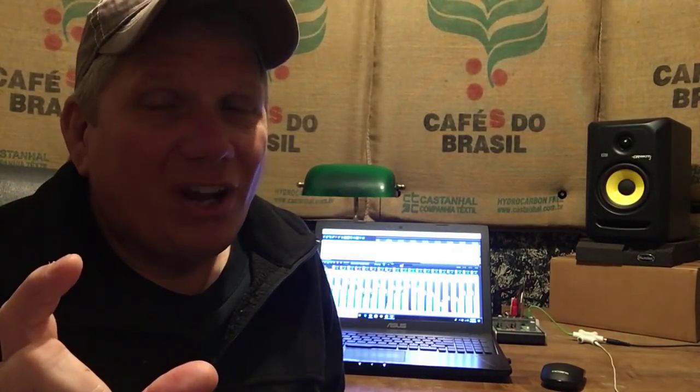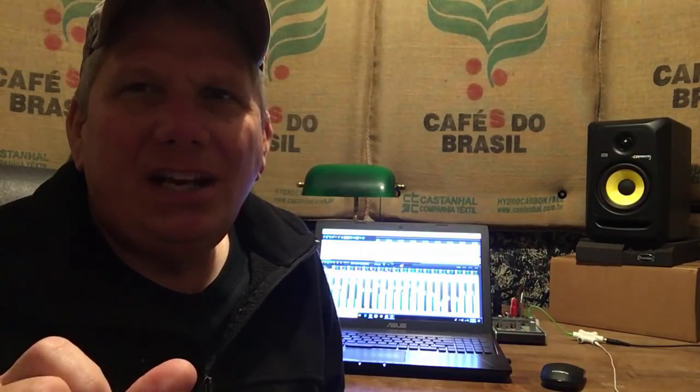Let me show you how I made some 3-inch acoustic panels for my studio that work great. I made them in less than 10 minutes and they cost me less than 10 bucks. You're gonna want to see this.